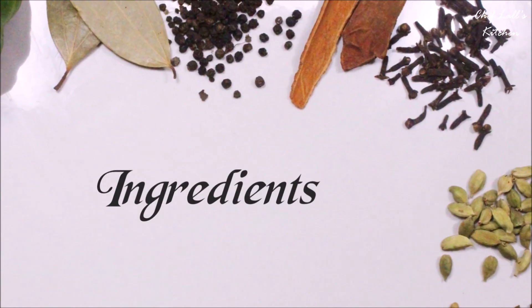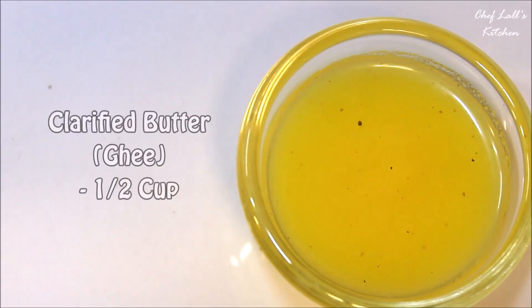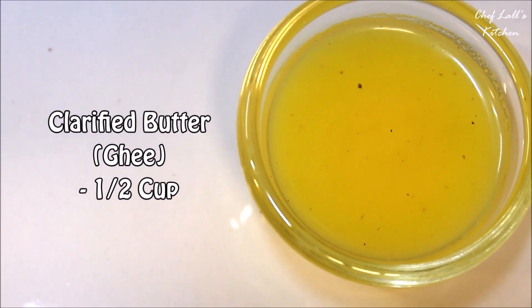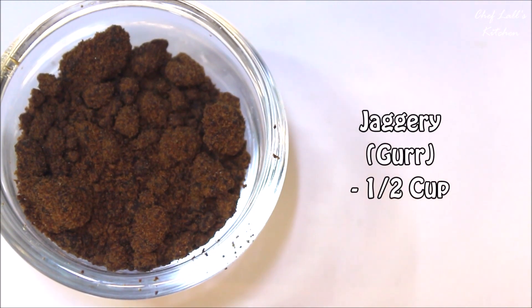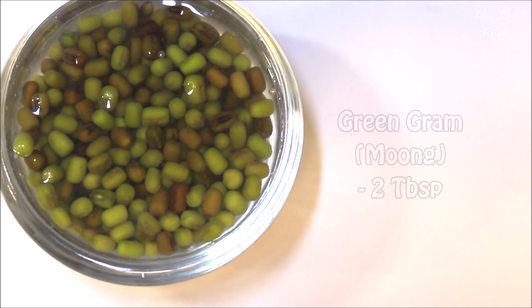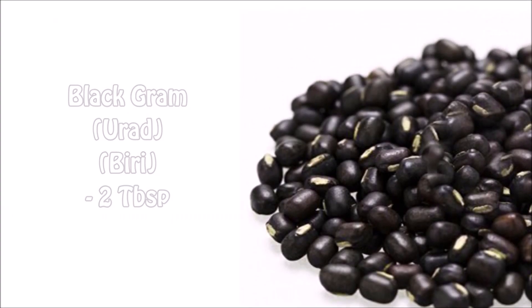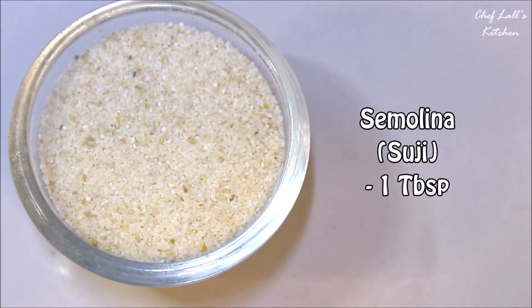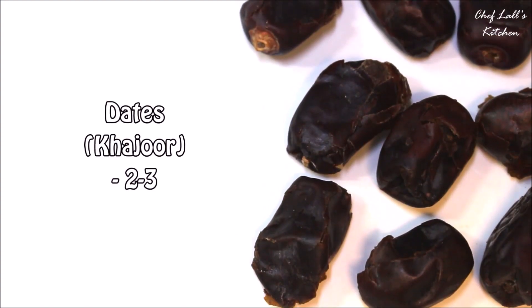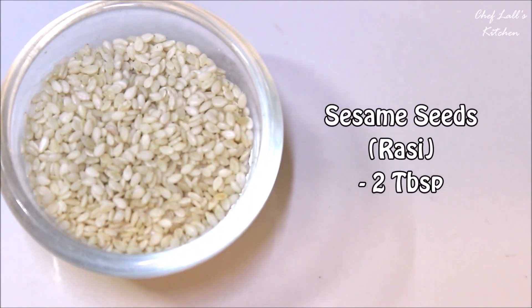The ingredients we need are about 1 cup of refined flour or maida, half a cup of clarified butter or ghee, half a cup of jaggery or gur, then soak about 2 tablespoons of moong and urad for roughly about an hour, then discard the water, a tablespoon of semolina or suji, and 2-3 dates or khajur.